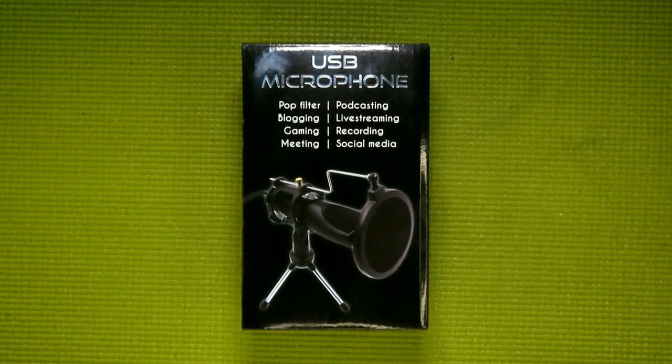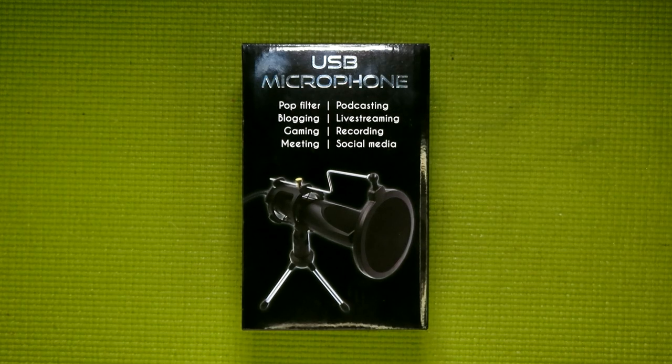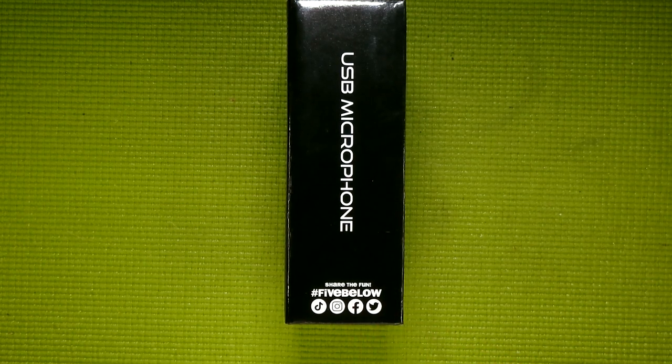Before I start talking about the back of the box, I've just got to say one thing about the front — and that's this list of buzzwords: podcasting, blogging, live streaming, gaming, recording, meeting, social media, and pop filter. One of these things is not like the others — I just thought that was kind of funny. Another interesting point is on the other side, because they actually put hashtag Five Below on the box, and even included the logos of all the different social media they're active on. While that might not be a first, it is definitely one of the first times I've encountered this on one of their tech products.